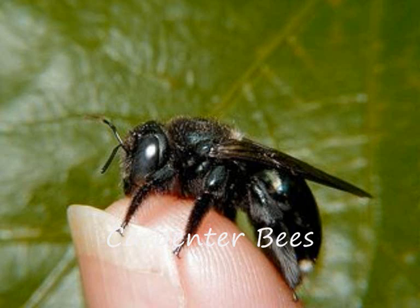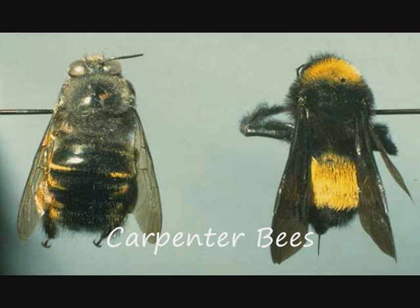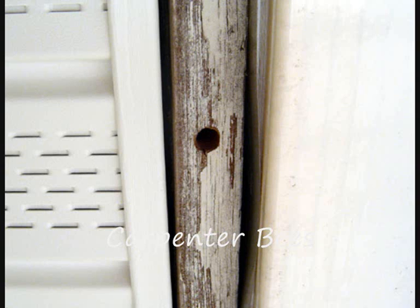Carpenter bees are the most common species in the genus Xylocopa, which resemble bumble bees, except that carpenters have a relatively smooth abdomen while bumble bees have very hairy abdomens. Can you work out which is which? The carpenter is on the left, the bumble on the right. Carpenters dig holes in dead wood where they lay eggs and provision them with nectar and pollen. Carpenter bees are sometimes considered pests because they bore holes in wooden sheds, porches, and other structures, but rarely do any serious damage.